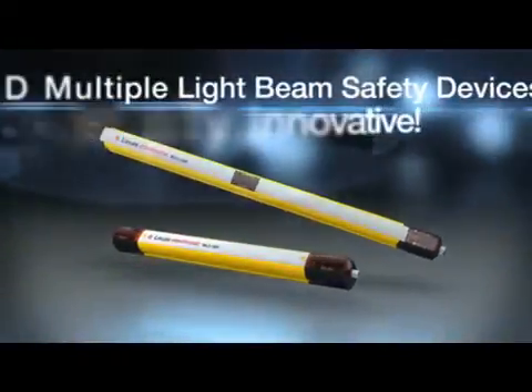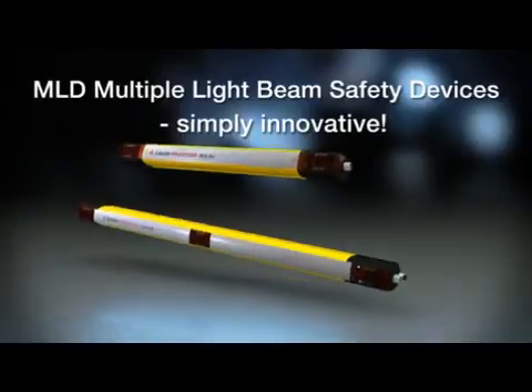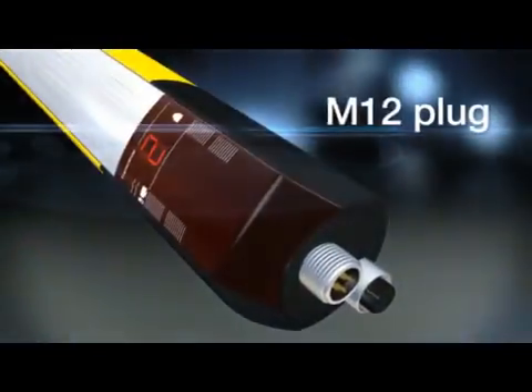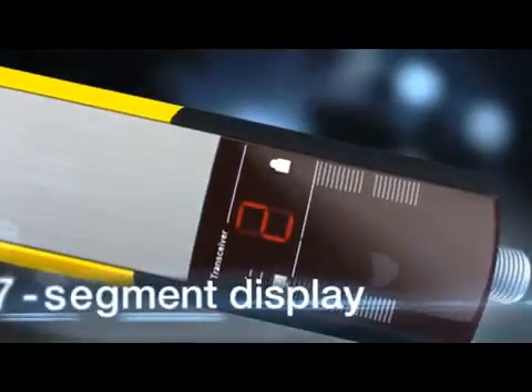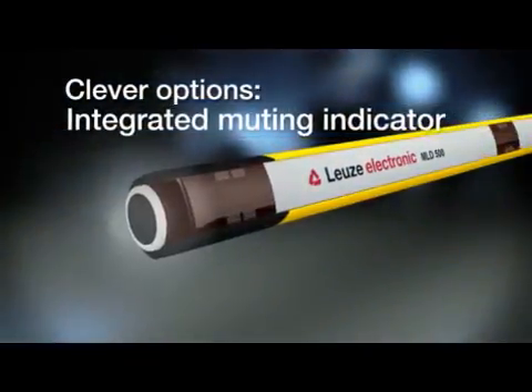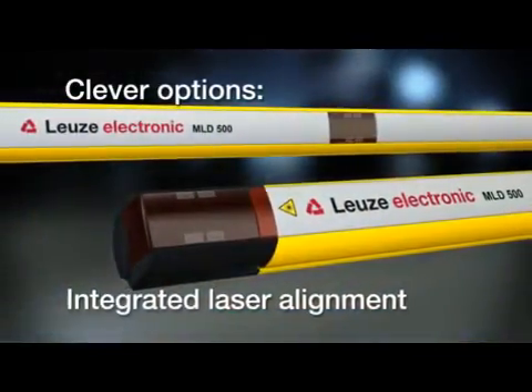The new Leutze electronic multiple light beam safety device, MLD — simply innovative. In two series, tailored exactly to the user's requirements. Take the seven-segment display for example, making commissioning easy. Add clever features, such as integrated muting or the integrated laser alignment aid.